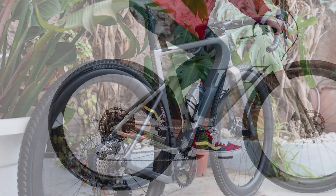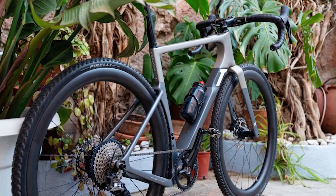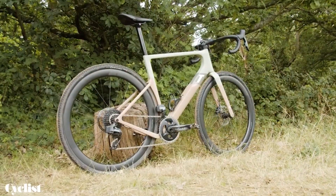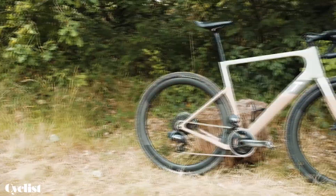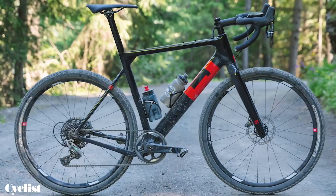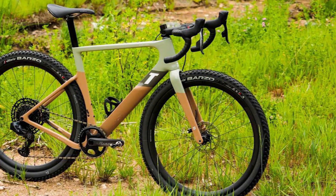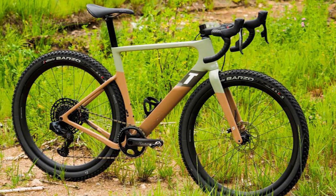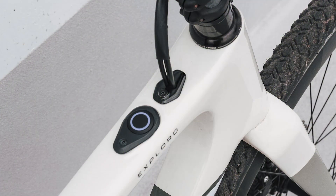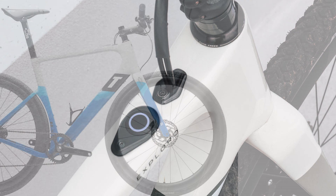The 3T Exploro Ultra is definitely very capable, but it also feels a little conflicted. The head tube is narrower, the headset bearings are smaller, and the head tube is shorter. Narrower up top to match up with the airflow coming off of the front tire, and flared further down to divert air around water bottles. Whereas the Race Max's down tube was 50mm wide at the head tube, the Ultra is even bigger at 60mm. Both are 75mm at their widest point.